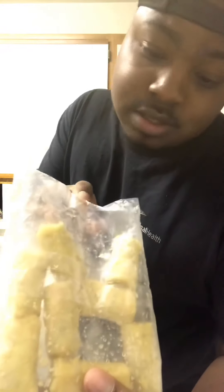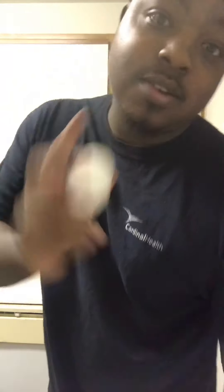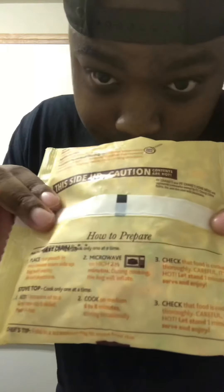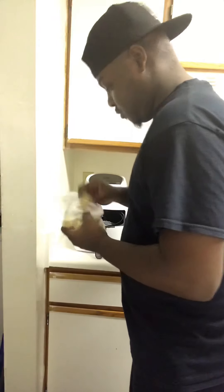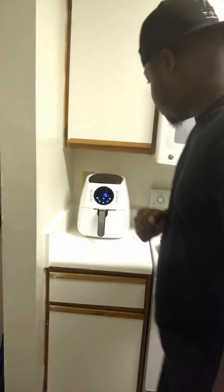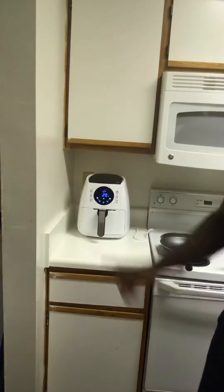Got some mini egg rolls — all I'm gonna do is put these in the air fryer for about 20 minutes. I also got an egg to put in my fried rice. One thing I noticed: people that don't know how to cook, I guarantee they can fry an egg. Got my fried rice pack — already cooked, you ain't got to do much. Since these egg rolls are so small, I'm gonna pop two of them in the air fryer at 400 degrees. Air fryer is pretty much like an oven, so boom — step one out the way.